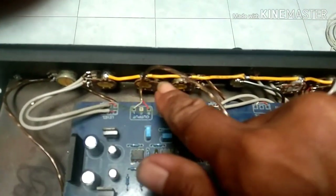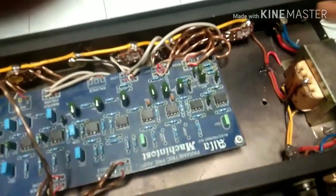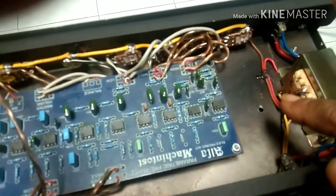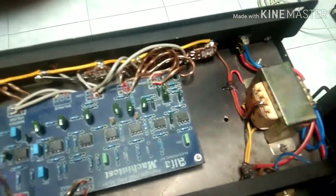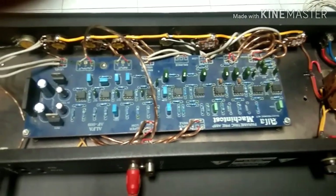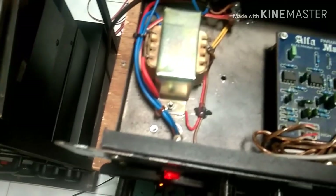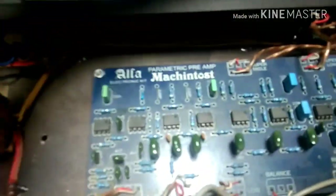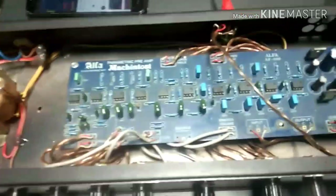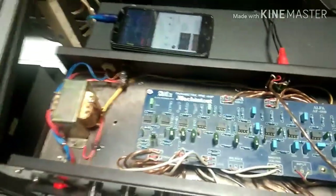Jadi seluruh semua potensio ini bodinya saya solder, saya jadikan satu. Saya masukkan ke kabel merah yang satunya tadi. Saya dapatkan CT dari trafo, VAC output sekunder. Saya pindah pengkabelan, saya solder ke situ, saya lewatkan di belakang. Saya kasih musik, ternyata berhasil. Yang tadinya dengung sekarang bersih, tidak dengung.